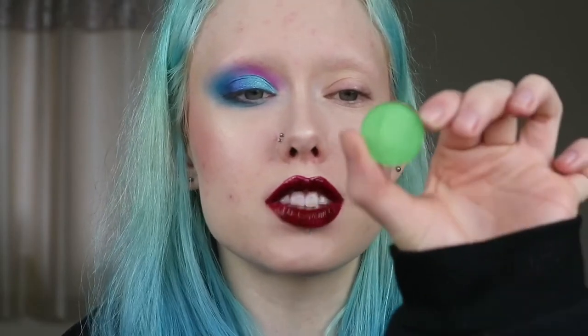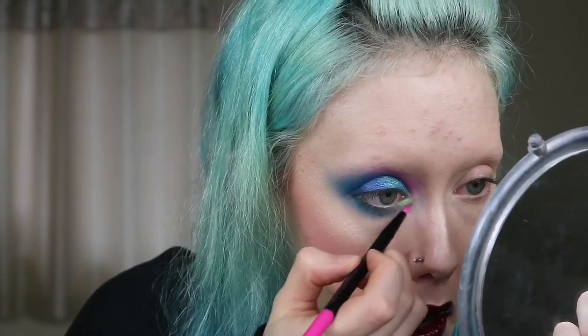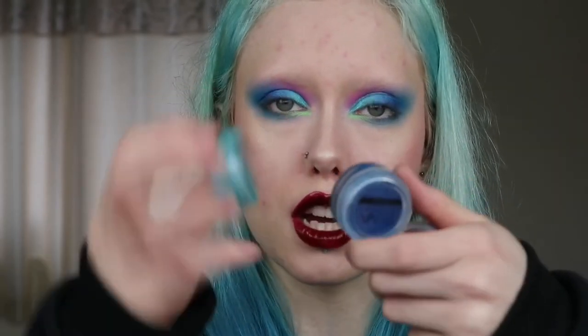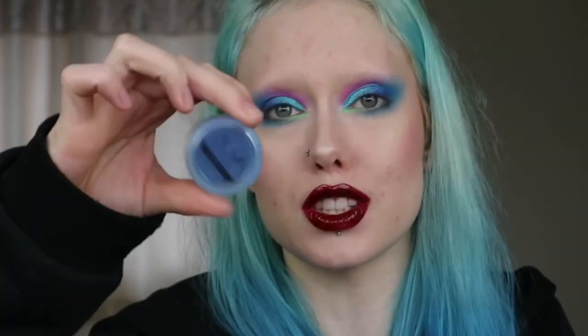And then last of all I'm going to take the shade Bay Breeze. To finish off the eyes I'm going to line them using the Super Beauty Hydra liner in the shade Grease, which is just black. And then I'm also going to add some dots and stuff using some more of the Hydra liners in Hydra FX in Grape Soda, Frizi and Jacksuit.